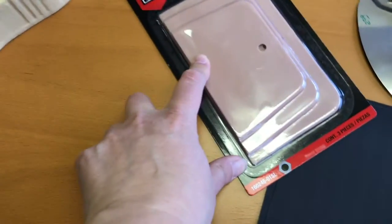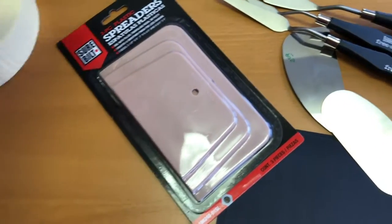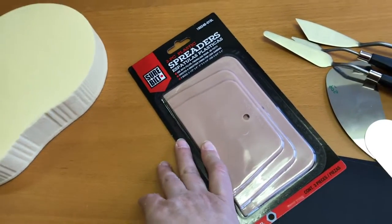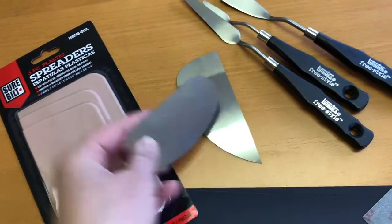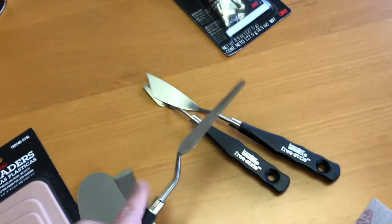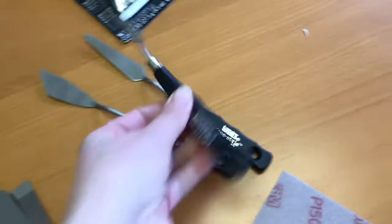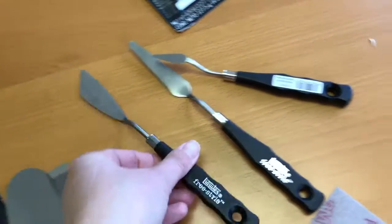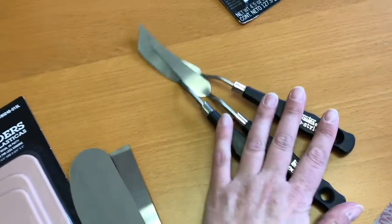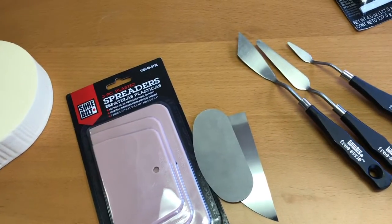To apply the Bondo there's a variety of tools you can use. These spreaders are designed to give you a color reference when mixing your Bondo and are good for spreading over large areas, but may not be ideal for small areas. For small areas you may want to use metallic ceramic ribs from art supply stores, or palette knives, which are flexible and come in a couple of sizes — rounded elongated ones and one with a sharp point. These are also good for mixing and very reusable. Some people also use a razor blade for very small details.